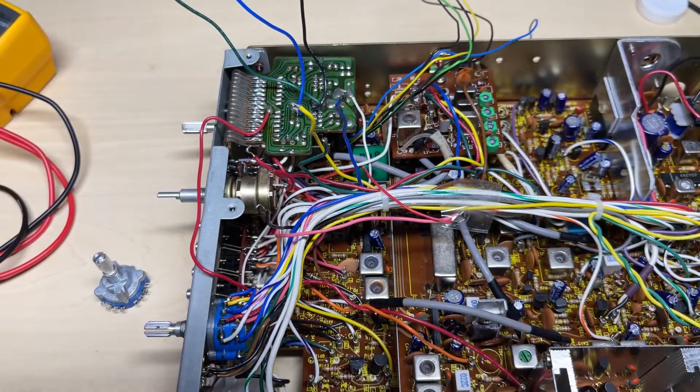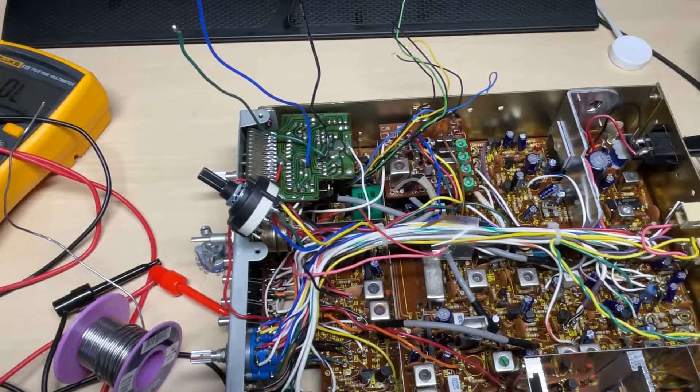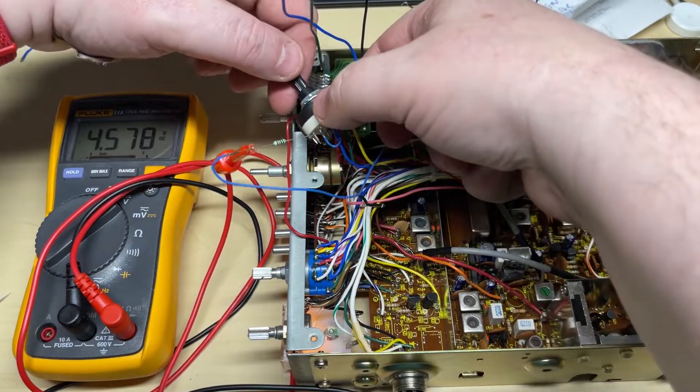These are the wires to the crystal oscillator board — that's easy enough, they just correspond with the crystals. We've started to wire up the band select, so we've got one common wire and three bands coming from the crystal oscillator board. For my PIC modification I didn't want to use a whole side of the switch.